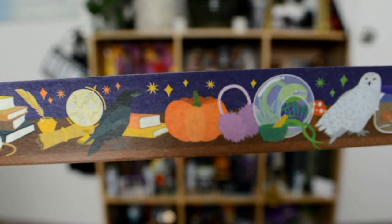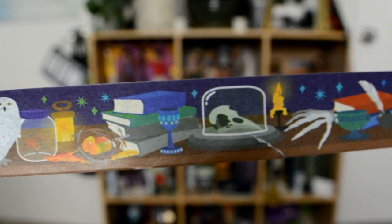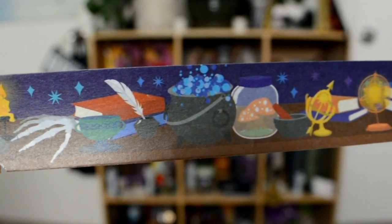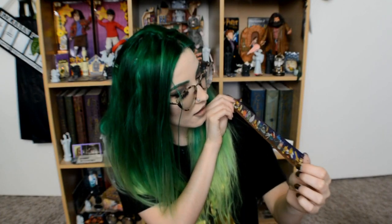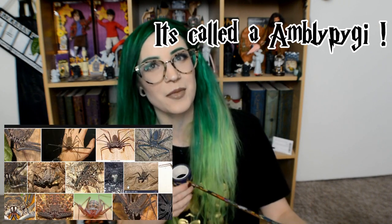I want to open it and see what the whole roll looks like. You get a good amount of washi tape, so that is really cool. The pattern has a telescope, a globe, some books, some little mushrooms, a cauldron, and a skeleton hand. The more you open it, the more items you see on it — a pumpkin, a venomous tentacula, Hedwig, some little pink earmuffs, and one of the spiders. This is really cool and I like that it's a really big washi tape.